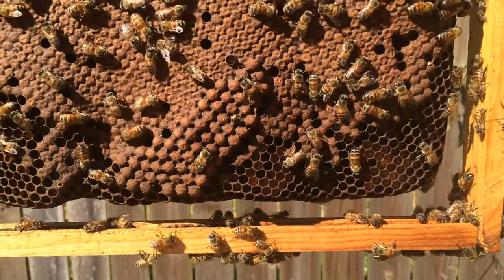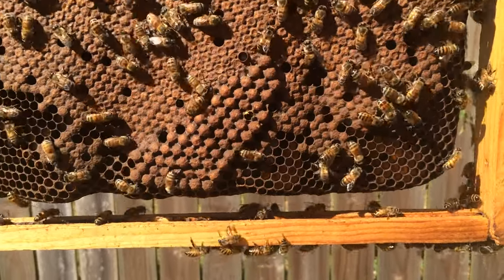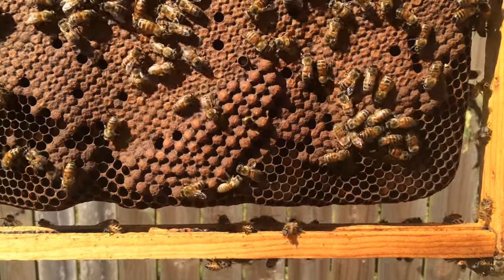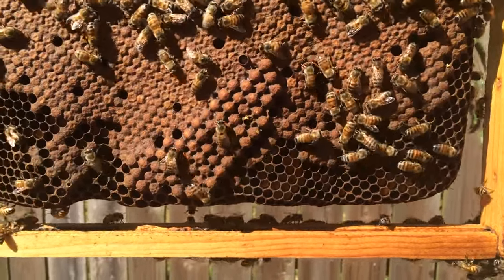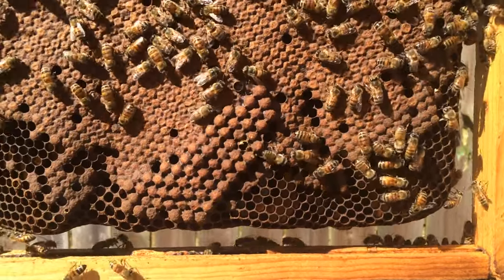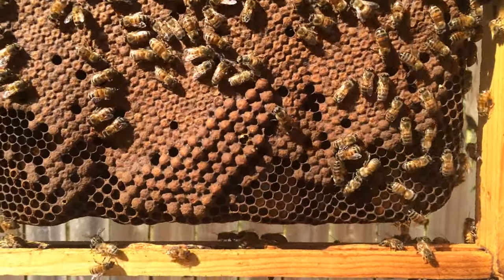I went through a whole bunch of smaller hives and wanted to check this one as a last resort because I didn't find drones in any of the other ones. This is one of my bigger, stronger hives, and sure enough, a stronger hive feels like they're strong enough for drones, so they've got them. So I'm actually going to split this hive right now. Just wanted to share my good news about some drones.